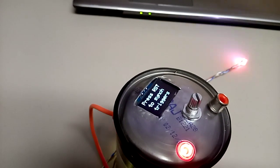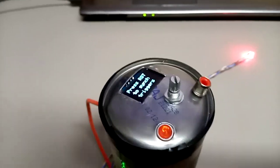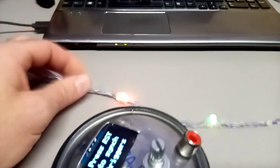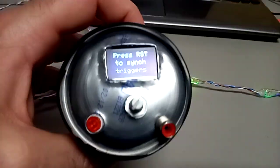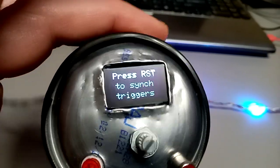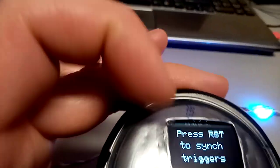Here we have my newest module I'm going to upload to. This is my Hex Clock, which also has addressable LEDs. It has a rotary encoder and an OLED screen.